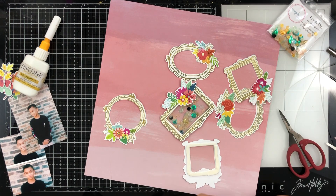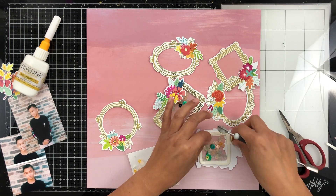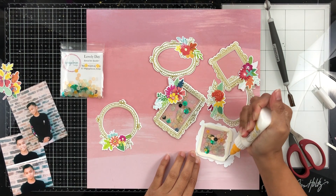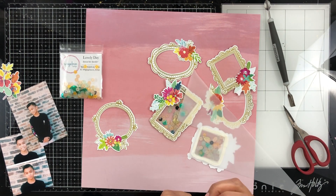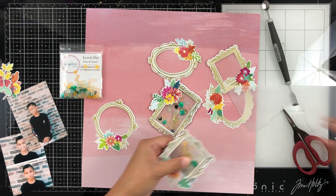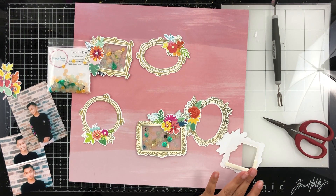I did one shaker, now I'm working on my next one. I added my EK Success Powder Tool to my shaker frame to get rid of static, and then in case I had any foam tape exposed, I didn't want my sequins to stick to it. I do add an extra layer of adhesive on top of my foam tape before I apply my vellum, that way I can make sure that my sequin shaker is going to be completely sealed and none will be able to escape.